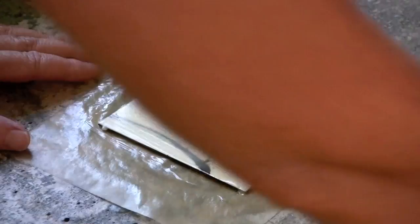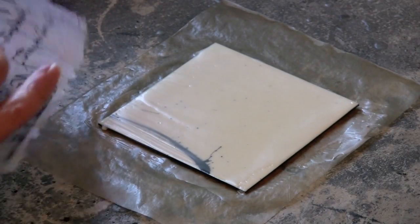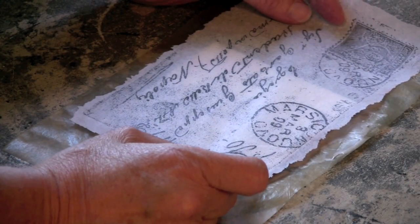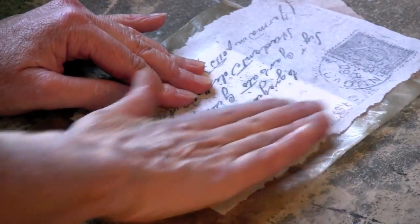Hello there, Nancy Crawford here with another little tip or technique for you. We're going to be looking today at embedding tissue paper into wax. What I'm working with here is — you can see I just put a couple of layers of wax on a small mat board square.